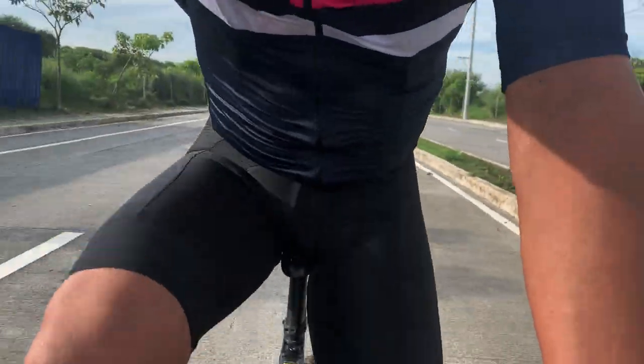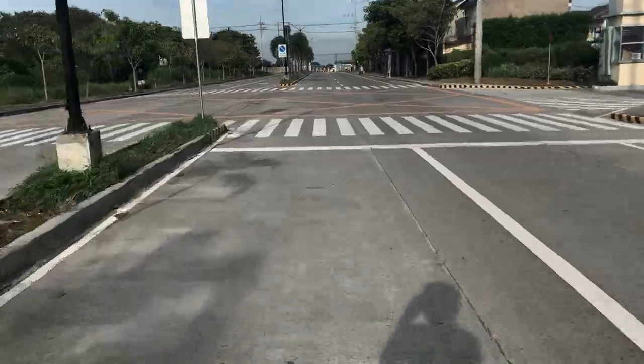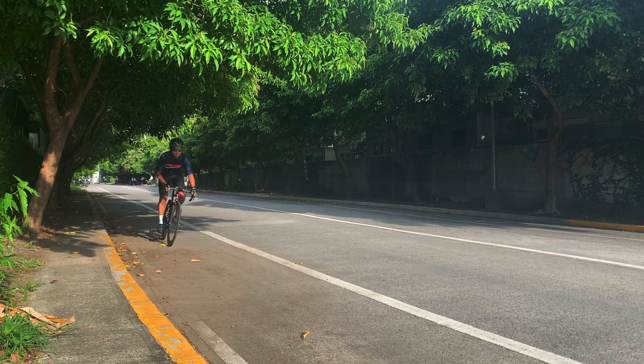The new standard in performance, comfort and value — this is the Rafa Men's Core Bib Shorts, designed for every road rider wherever they ride.